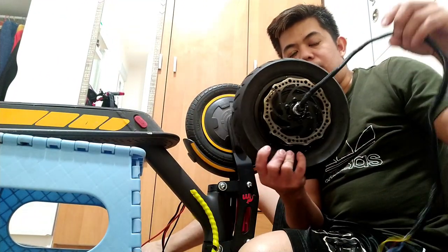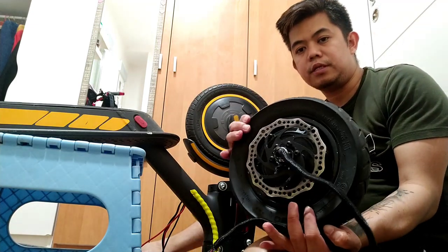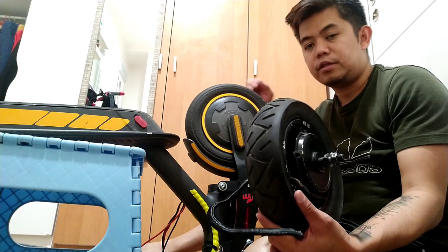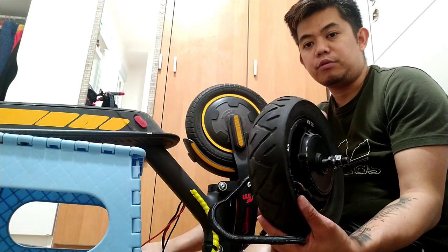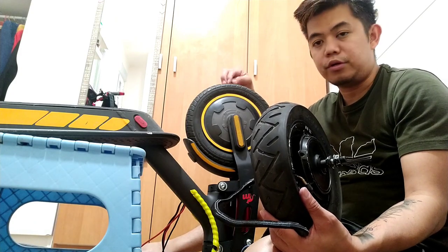Alright guys, this is the 700 watt motor - as you can see it's very big. Now we're going to put it on the Xiaomi Pro 2 in the front. Before, I had a video where I put a 700 watt motor at the back of my scooter. Now we're going to put one in the front.